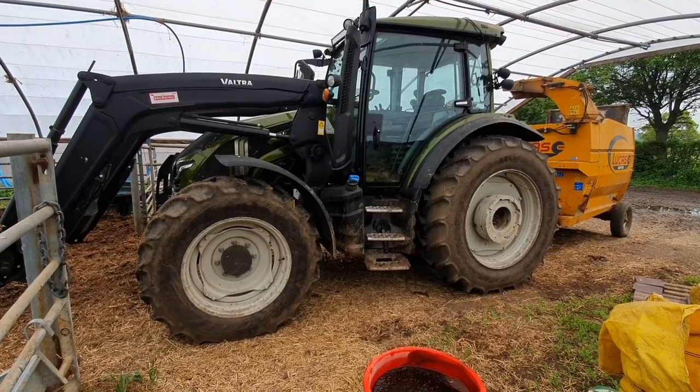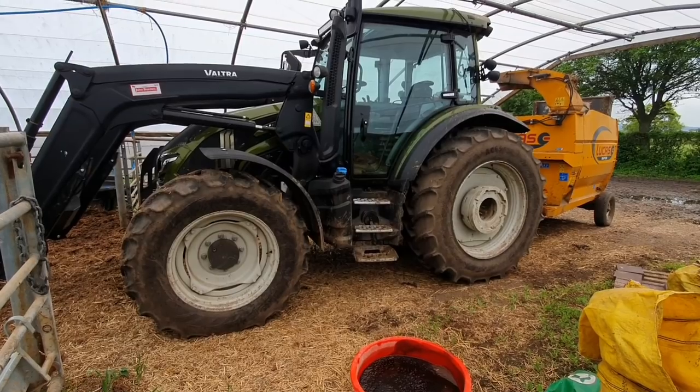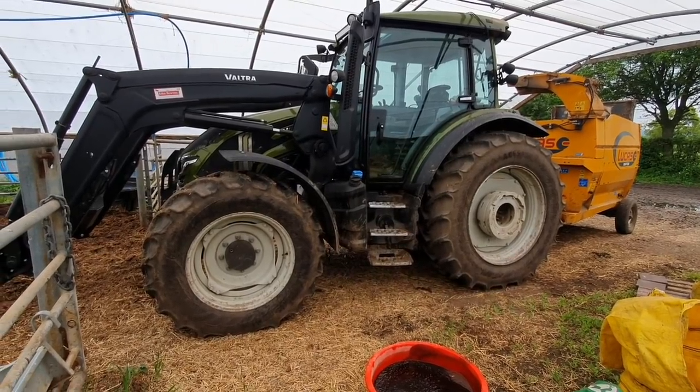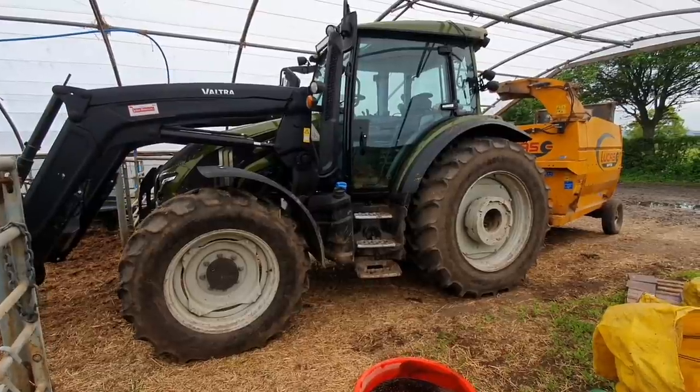So, next model up. Like I said, customer's own. We'll have a bit of a closer look around it, a bit of thoughts and opinions on it, and we've also got some pimping to do to it.